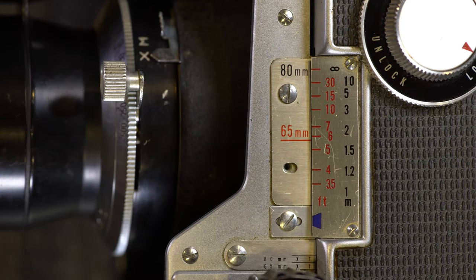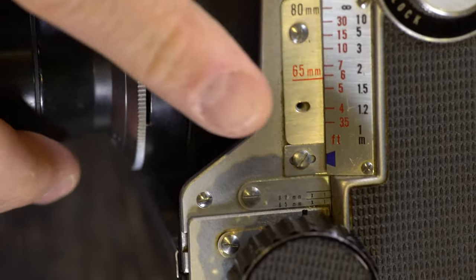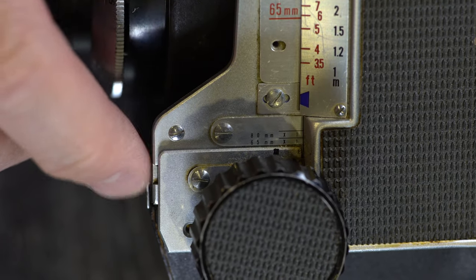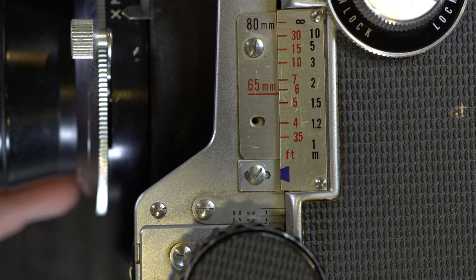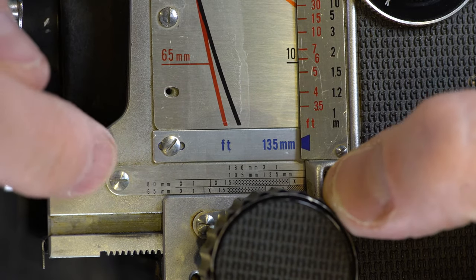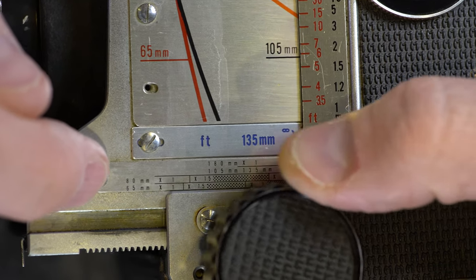The next thing we're going to cover are the focusing scales here. It's going to be a little bit hard to see — behind the knob there's a little black index right by my finger there, and that aligns with this lower scale right above the knob. Actually, I misspoke — that lower scale is not a focusing scale, it's an exposure compensation scale.